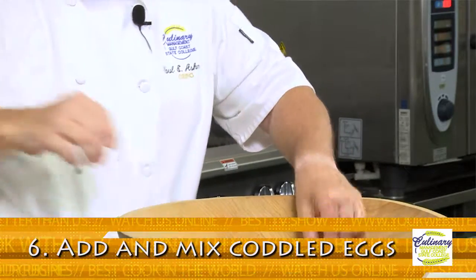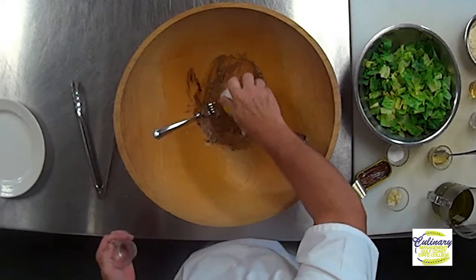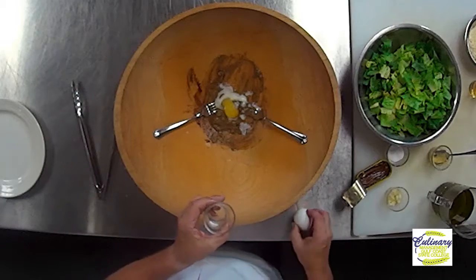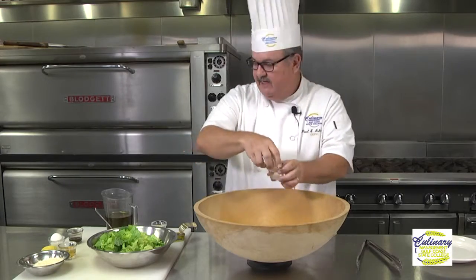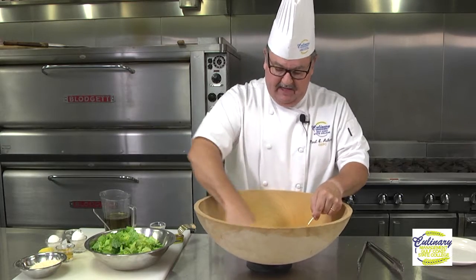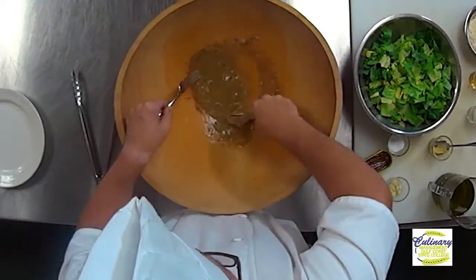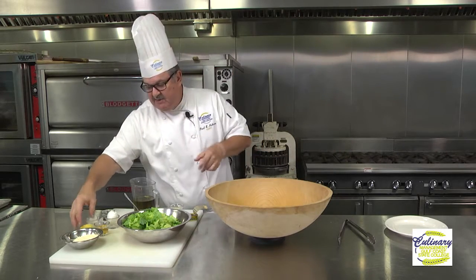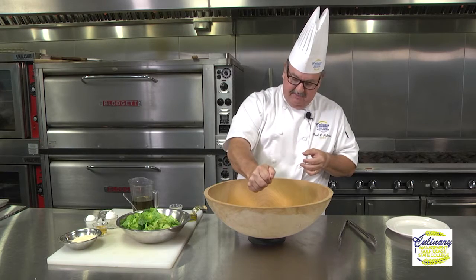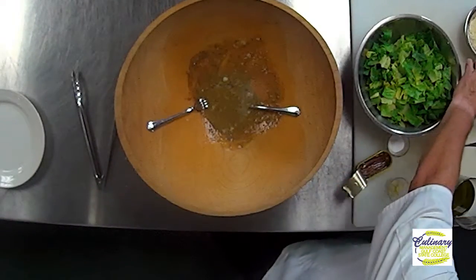Our next ingredients are going to be our coddled eggs. These are partially cooked, so we're going to tap them on the table and open them up. You'll notice that the white is partially cooked, and that tells us that we've reached that pasteurization stage so the eggs are safe to eat. We'll add those eggs in there and stir this together. The important thing is that the egg contains an important ingredient called lecithin. Lecithin will help make our emulsion and help bind when we put our vinegar and oil in. We're going to take a squeeze of lemon juice — about a half a teaspoon — and then about a half teaspoon to a full tablespoon of balsamic vinegar.